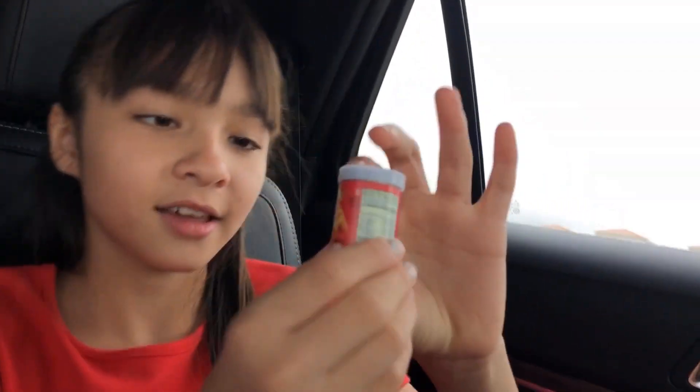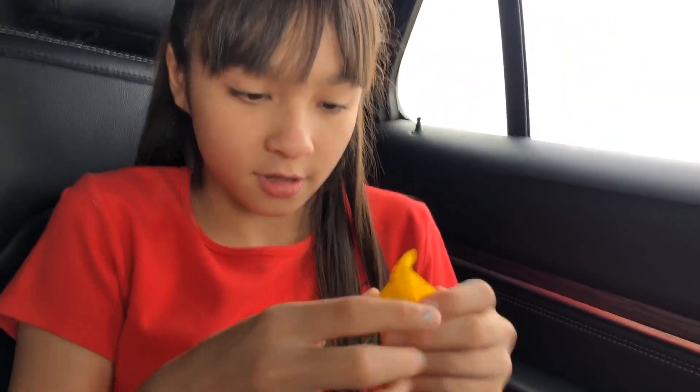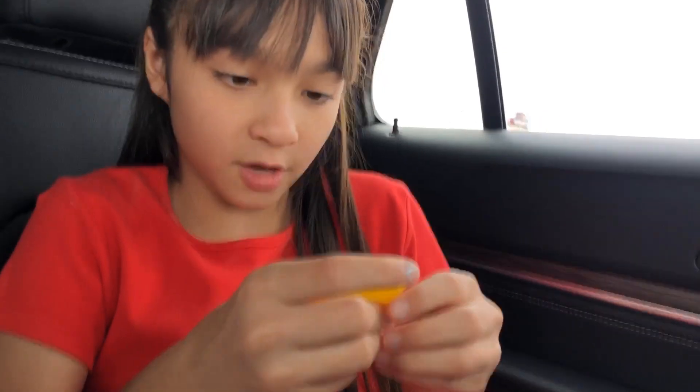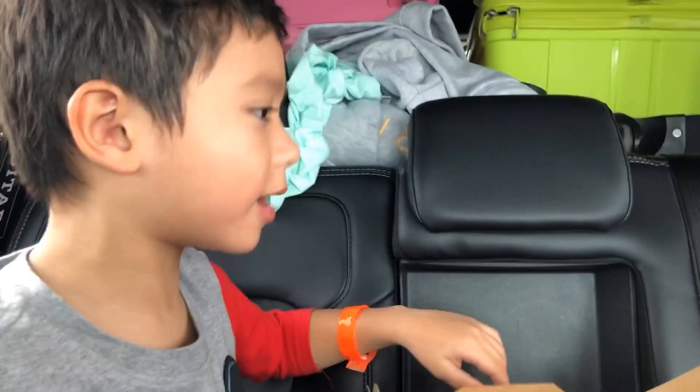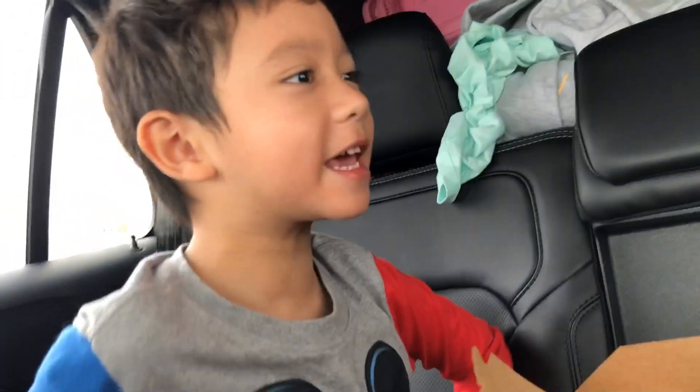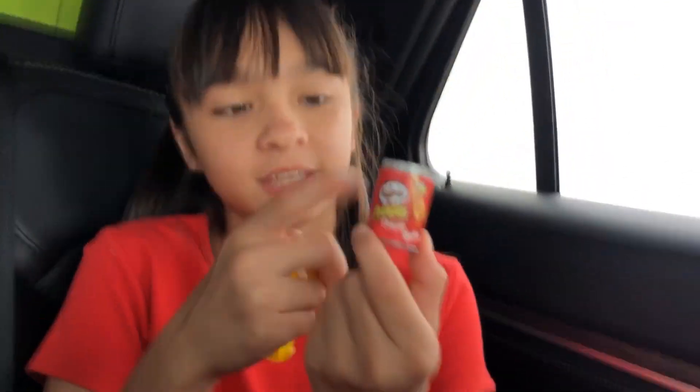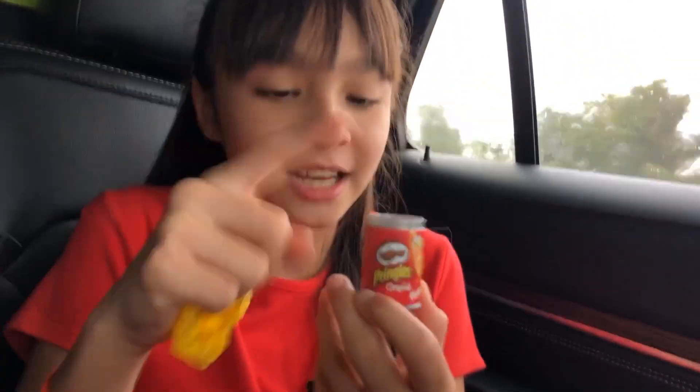Next we have this Pringle — it's very cute and tiny. There's a little one. We open it like a boss! Look, we have some chips — these look very delicious. One thing I really like about this is that it goes well with the container: there are chips inside, and it's just so cute.